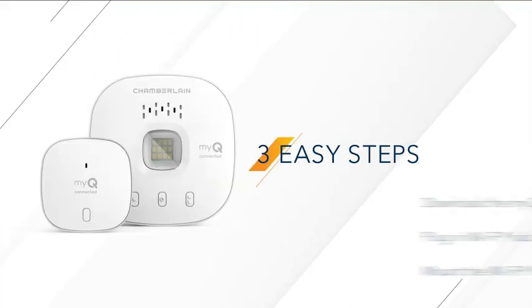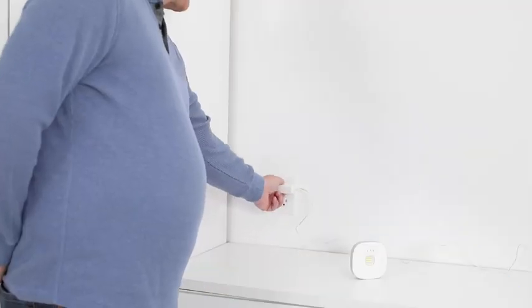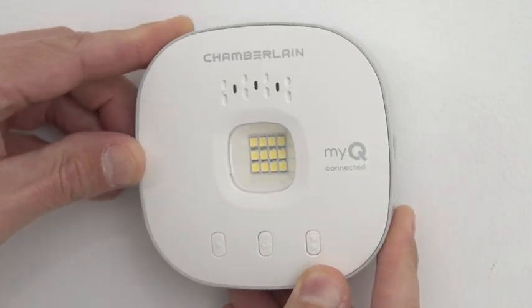Best of all, it's so fast and easy to get connected. Just download the MyQ app, plug in the Wi-Fi hub, and follow the app instructions for setup. Then mount the Wi-Fi hub.